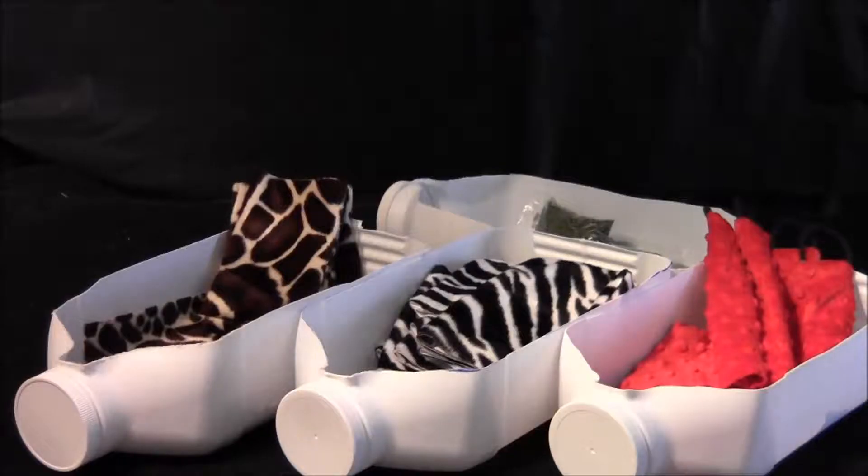This is our job tray at CatsOnGlue.com. These are the toys that we're about to produce and fill with catnip, and we keep them separated by putting them in these bins. Keeps them nice and neat and ready to go.